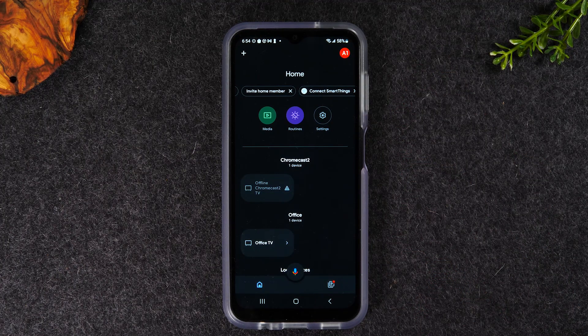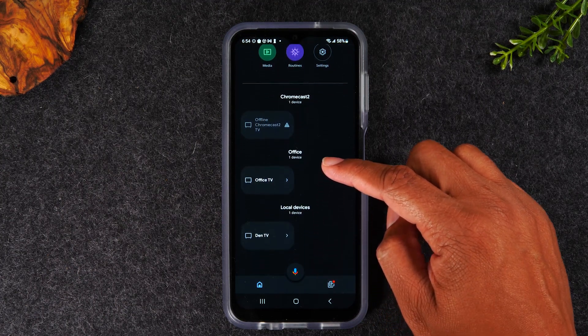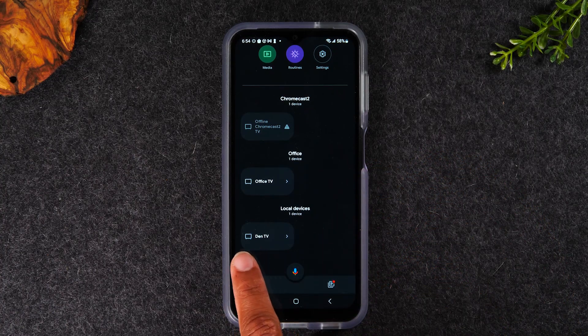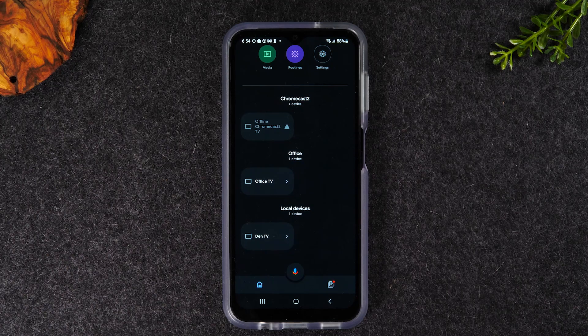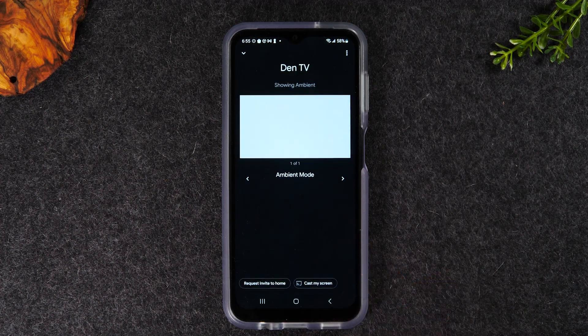I have three different Chromecast devices connected in my house, and the one I'll be using is at the bottom, so I'm just going to swipe up and here is the Chromecast we'll be using — it's named DIN TV. Yours will be named according to what room you put it in, so look for the room associated with your Chromecast device. I'm going to tap on DIN TV.